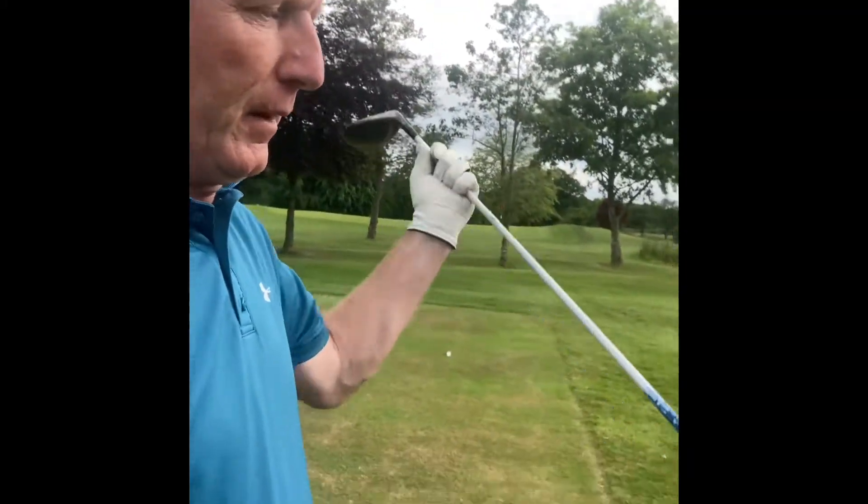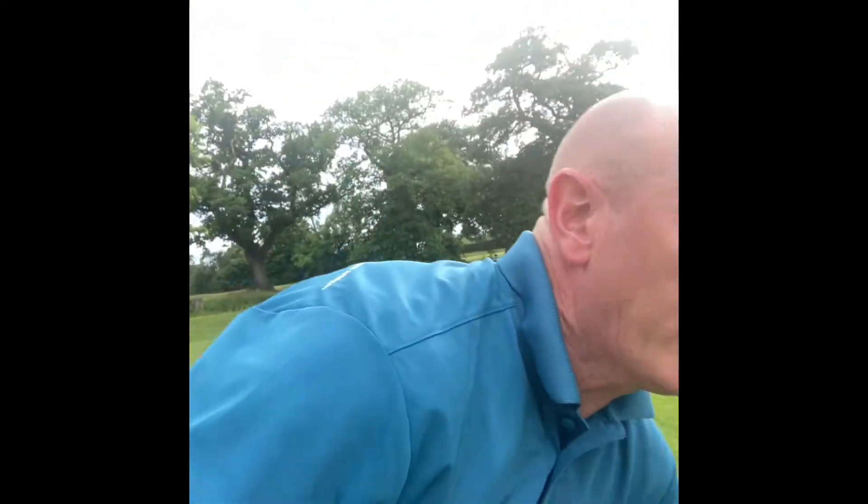We had 22 points last night so confidence is high. The tee shot started off straight but just faded into the rough on the right hand side. As I said, our confidence is quite high.